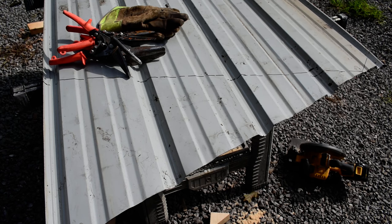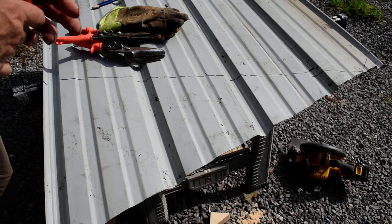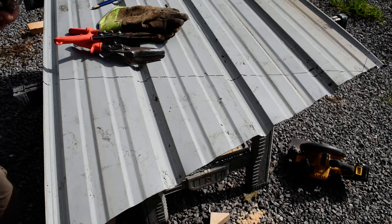Hey folks, going to show you how to cut metal roofing. Back in the day, about 20 years ago, I was a metal roofer mainly because nobody in my area knew how to do metal roofing.